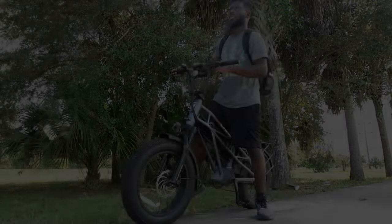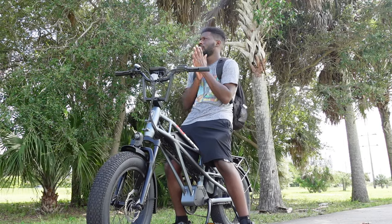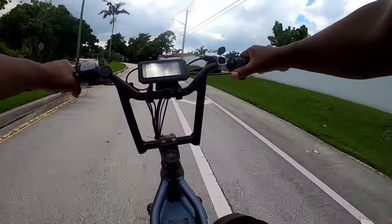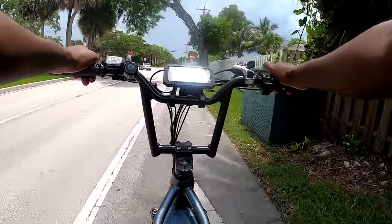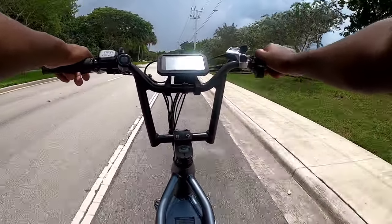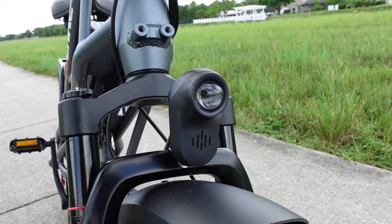I only have two gripes with this bike. The first is the bell — come on now. If you're going 30 plus miles per hour, you need a lot more than this little bell to notify someone of your presence. With everything else this bike comes with, why go cheap by not including an actual horn? That just didn't make sense to me.